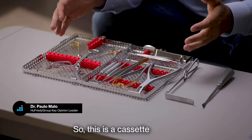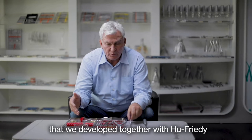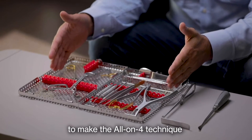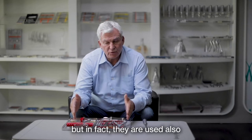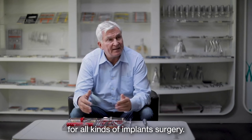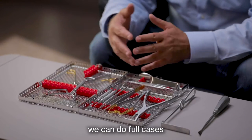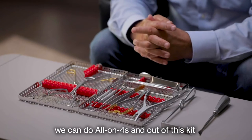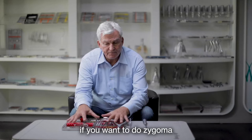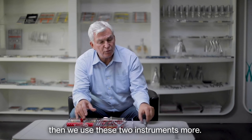This is a cassette developed together with Euphridi with instruments to make the all-on-four technique, but they are used also for all kinds of implant surgery. We can do single implants, we can do full cases, we can do all-on-fours. And if we want to do zygoma — all-on-four zygoma, which we call all-on-four hybrids — then we use these two instruments more.